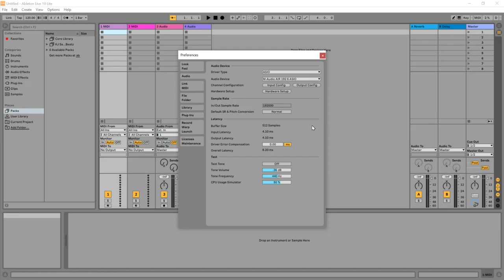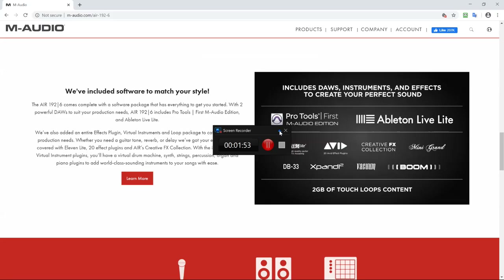I want to show you the latency in Ableton Live. At 192,000 Hz and 512 samples for the buffer size, you've got 4.10 milliseconds input latency, so input and output altogether 8.2 milliseconds — which is pretty low. If you go to hardware setup and change that to 256 samples, the latency goes down to 2.77 milliseconds, overall 5.53 milliseconds. My Behringer Euphoria had probably more than twice that amount of latency, so with this device the latency is pretty good.